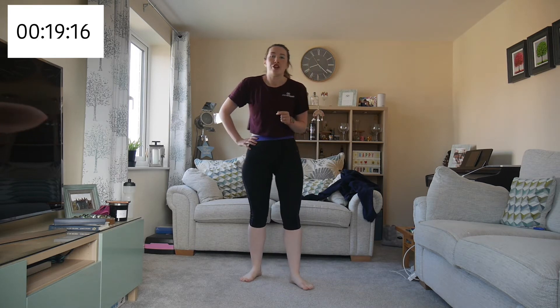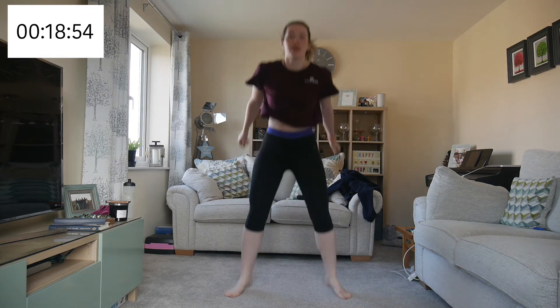We're on squat jumps. Last time we just did squats, so this time we're bringing a jump on the way up. You can either jump, land and go down, or go straight from jumping into the squat. Remember — back is straight, knees are over ankles not toes. Breathe in on the way down, breathe out on the way up.